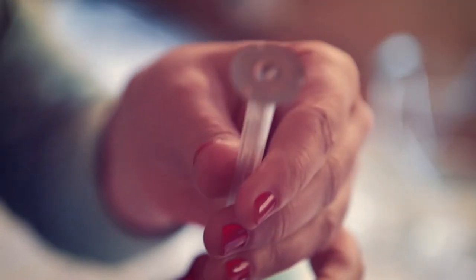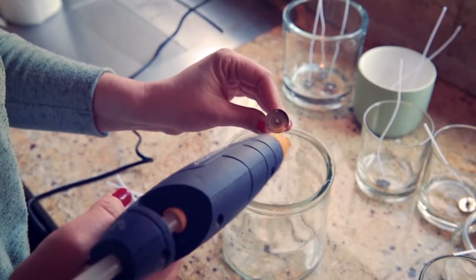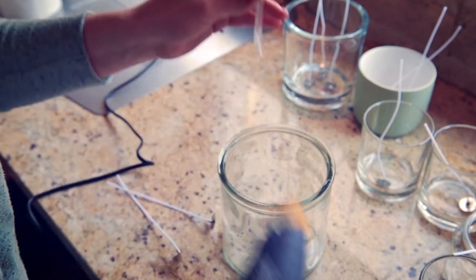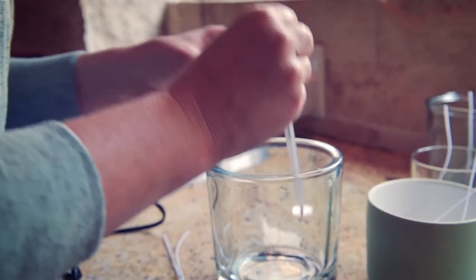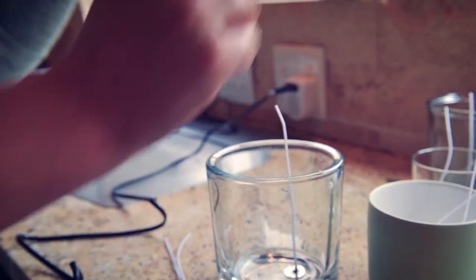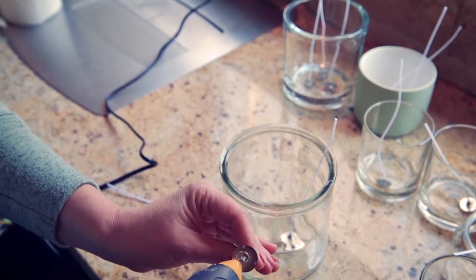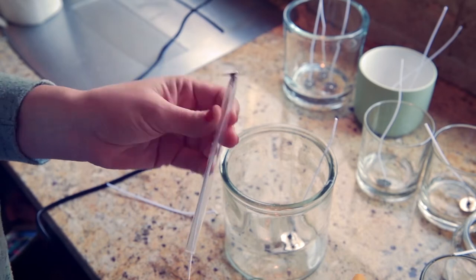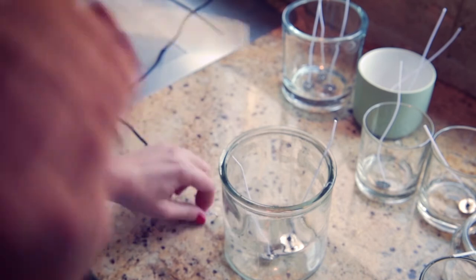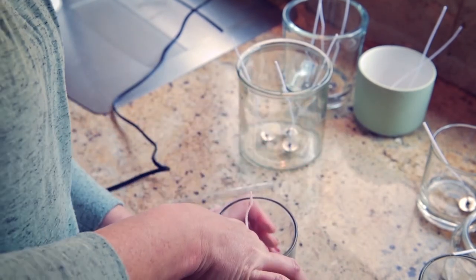Most wicks have a metal sustainer on end which will be used to fasten to the bottom of the jar. Using a glue gun, carefully apply glue to the sustainer ensuring that any strands of glue don't get stuck to the sides of the jar. Using the pen, firmly press the wick into place. Multiple wicks can be used for larger jars. Take care to centre single wicks as closely to the middle as possible.